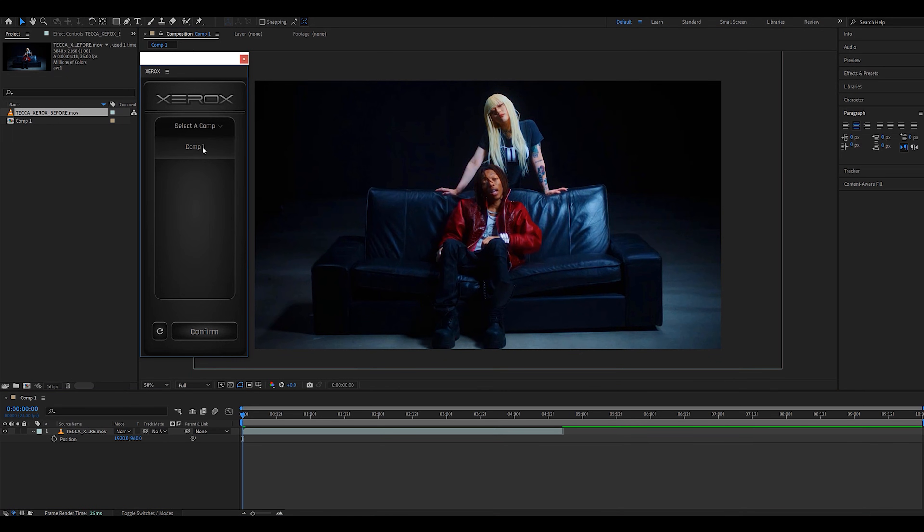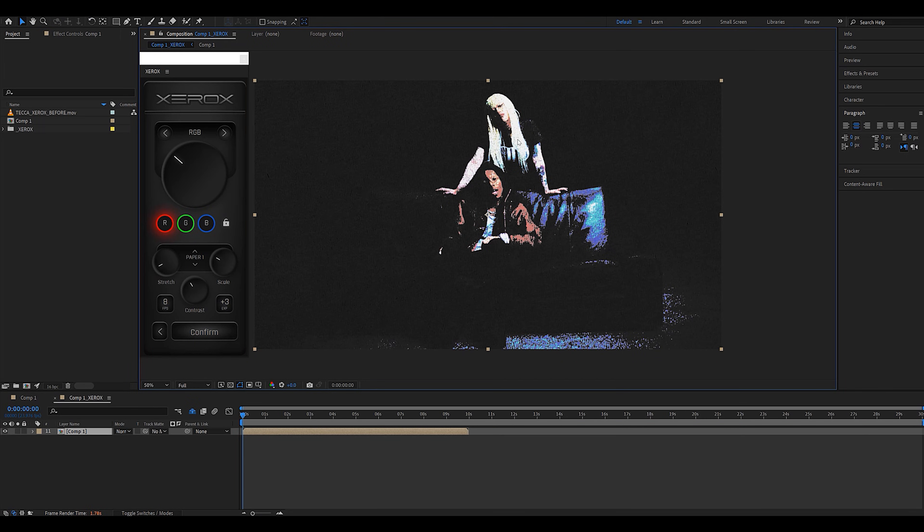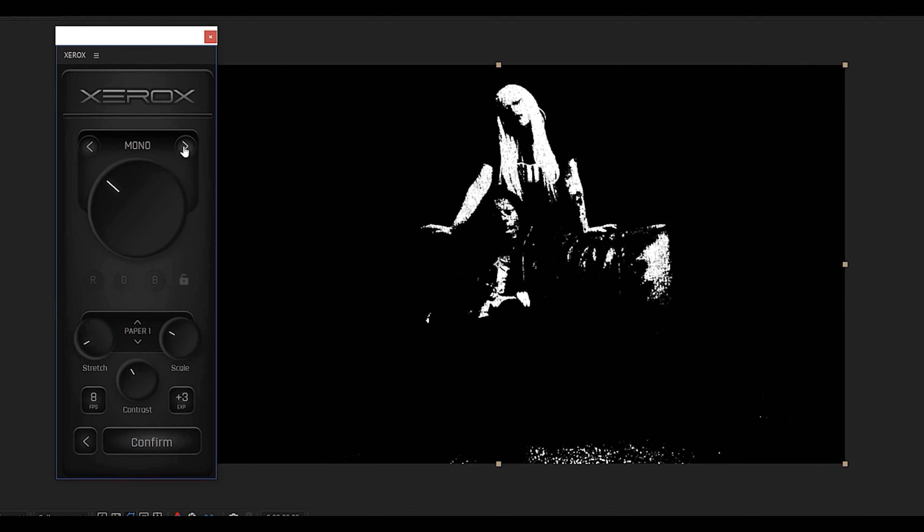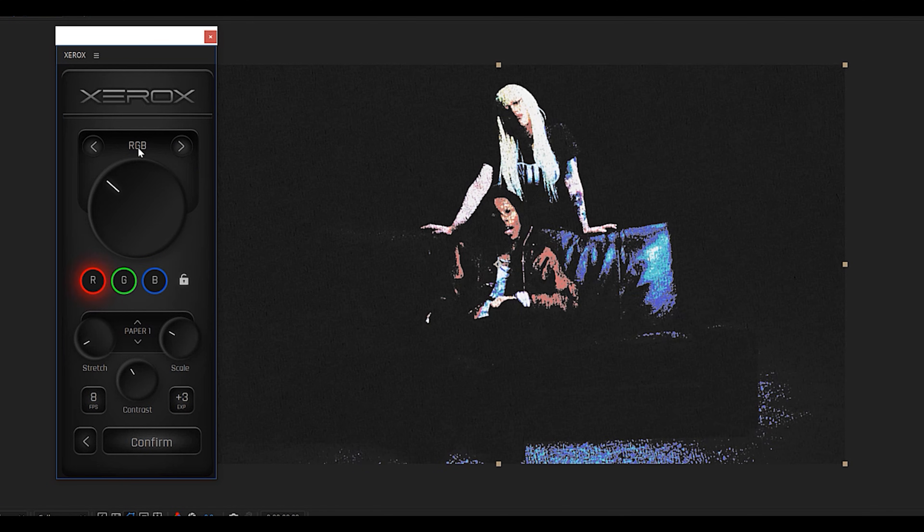You should now see your comp pop up in the panel and we can go ahead and select it and hit the confirm button. Right away the Xerox plugin does its thing and we have a really cool setup. At the top we have the RGB mode — you can switch it to mono which is going to change everything to black and white. We're going to stick to RGB for this video. This main knob controls the threshold based on each individual RGB channel, and you can hit the little locker to change everything all at once.